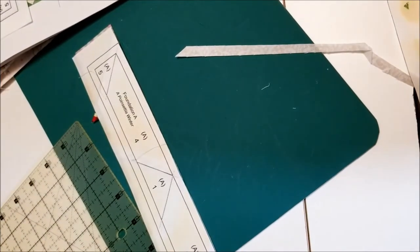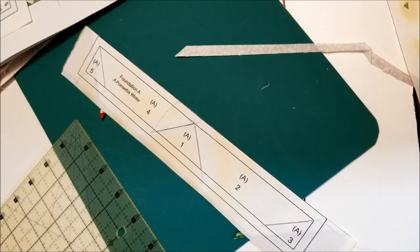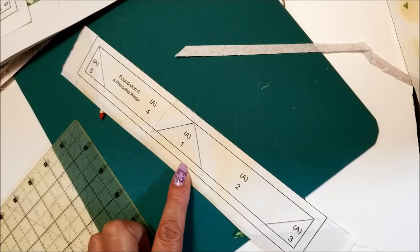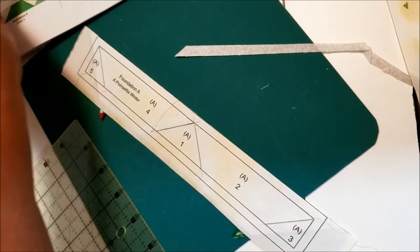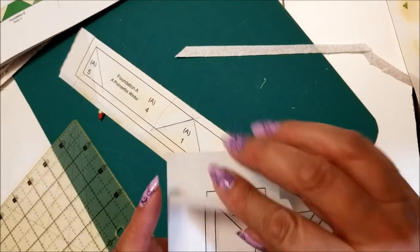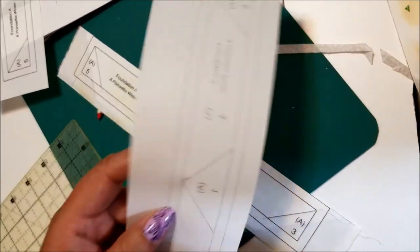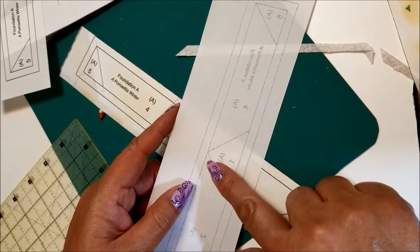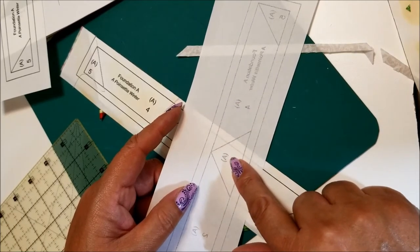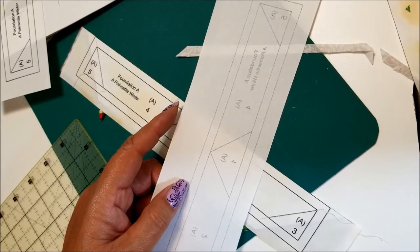Continue on and make the rest of your foundation pieces the same way. The trickiest part about foundation paper piecing is remembering that piece number one goes on the wrong side of the paper, and the wrong side of the fabric goes to the wrong side of the paper. Once that first piece is pinned or glued in place, your fabric goes right sides together just like normal.